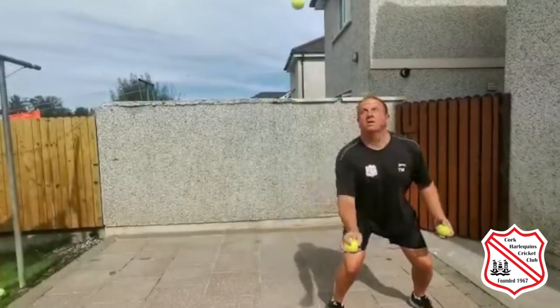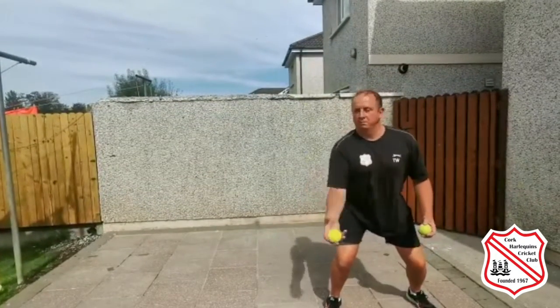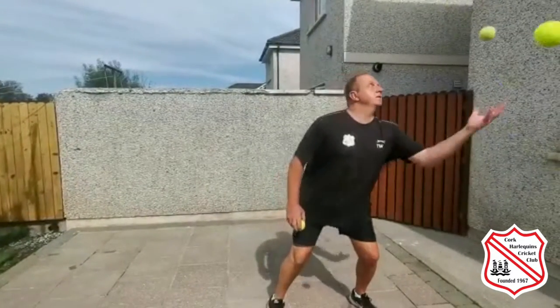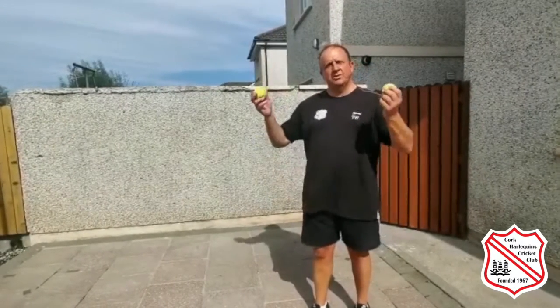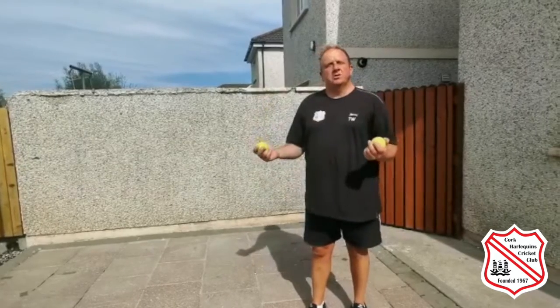For the second part of this challenge, we're really going to work our peripheral vision. I'm going to throw two balls in the air, take a catch, send the ball back, and then catch two balls as they're coming back.